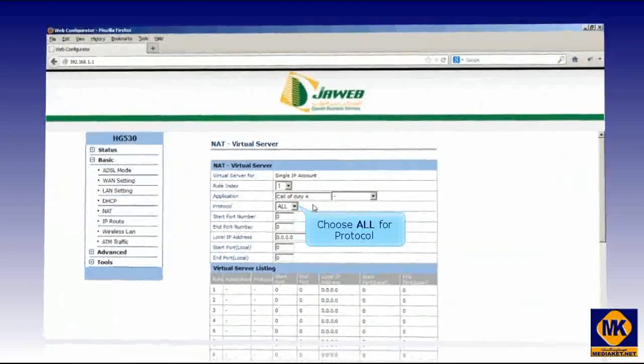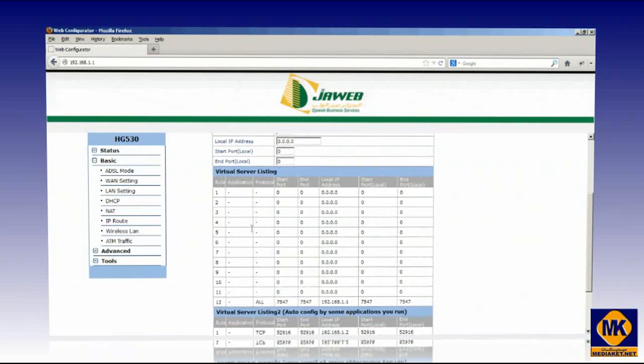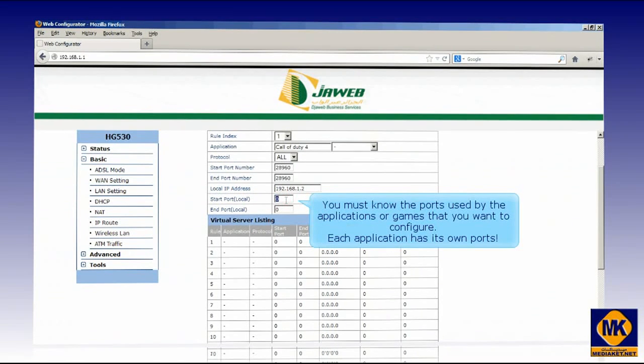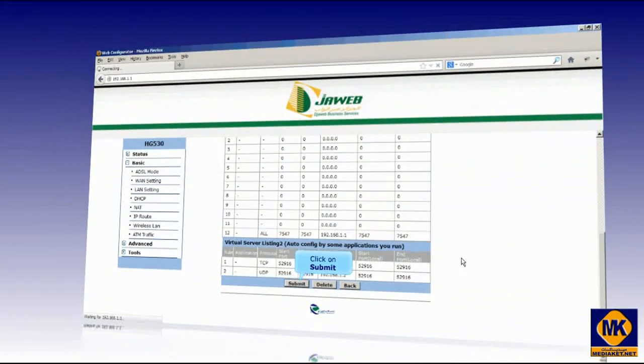Choose All for the protocol. You must know the ports used by the applications or games that you want to configure — each application has its own ports. Put the local IP address here. Finally, click on the Submit button to save changes.